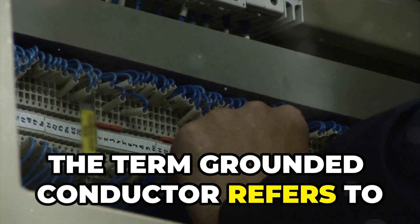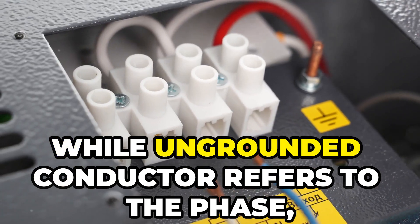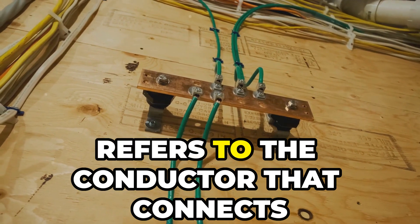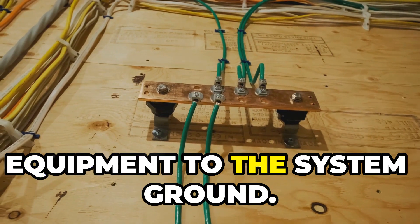The term grounded conductor refers to what is commonly known as the neutral conductor, while ungrounded conductor refers to the phase or line conductors. The grounding conductor specifically refers to the conductor that connects non-current carrying metal parts of equipment to the system ground.